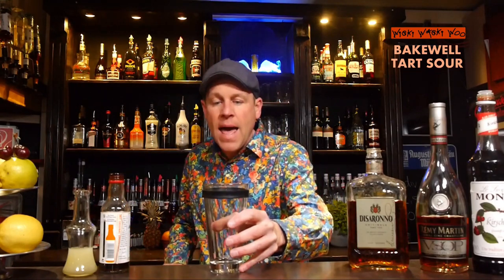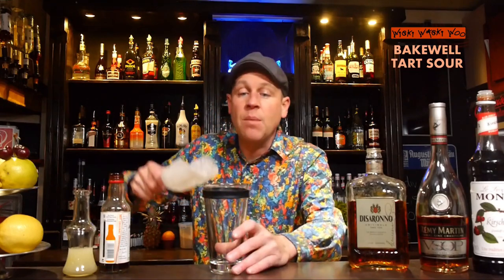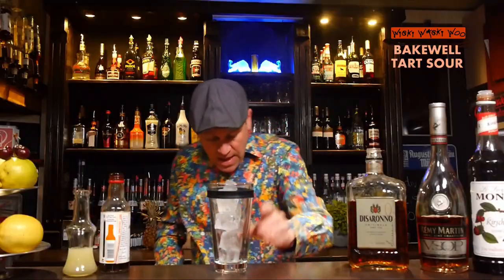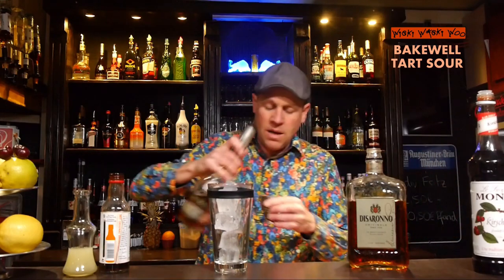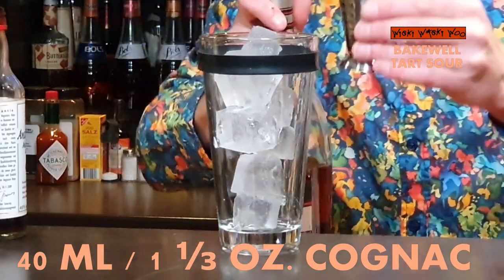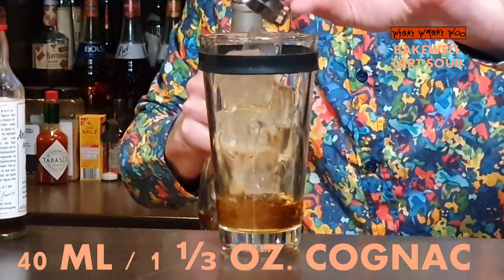For that I need a cocktail shaker, and I fill my cocktail shaker with some ice. And then I need 40ml of Cognac. I take Rémy Martin cocktail Cognac — 40ml of Cognac.